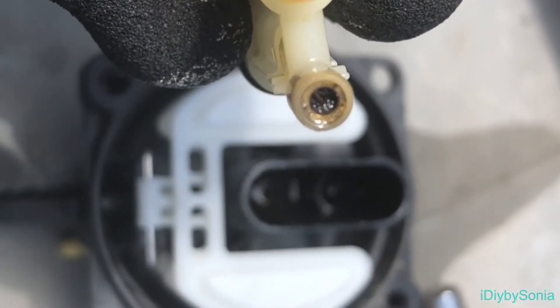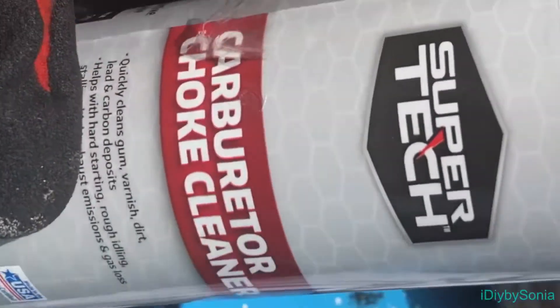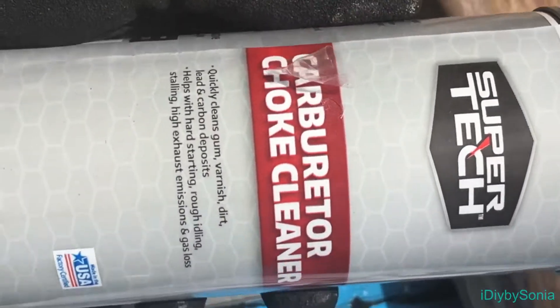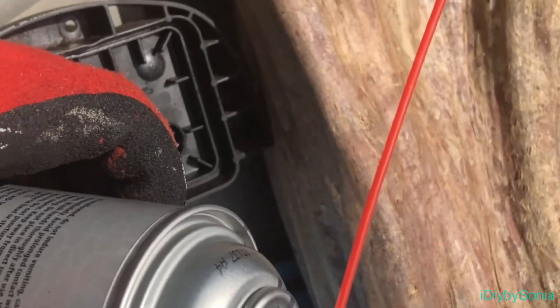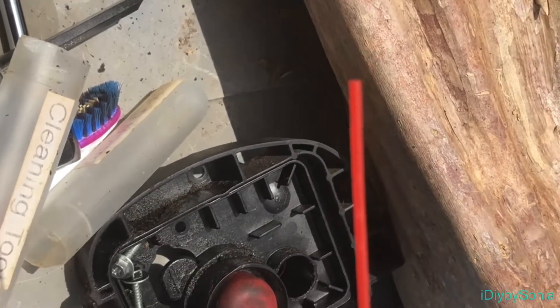I'll get this cleaned out with the spray and I'll be right back. When I went to Walmart, the technician in lawn and garden suggested I get this — it's carburetor choke cleaner. It comes with this little spout straw and I'm just going to spray out the jets on this thing.